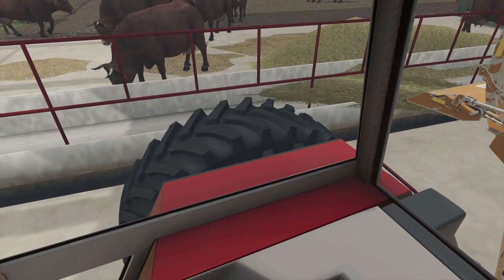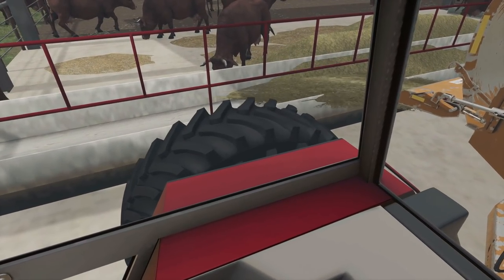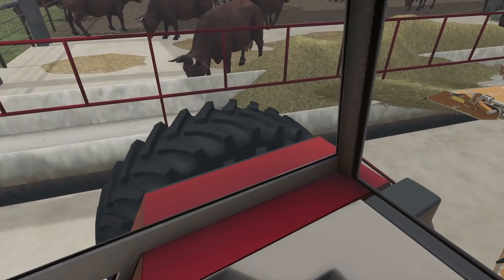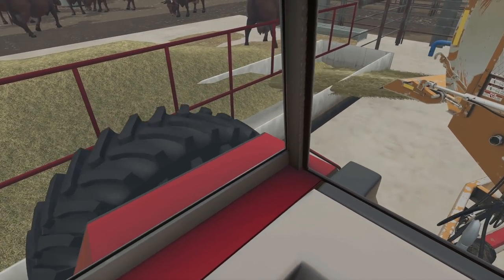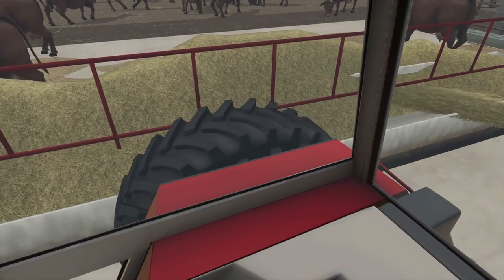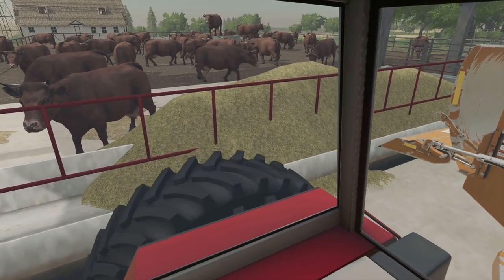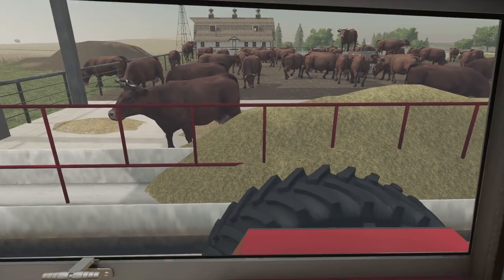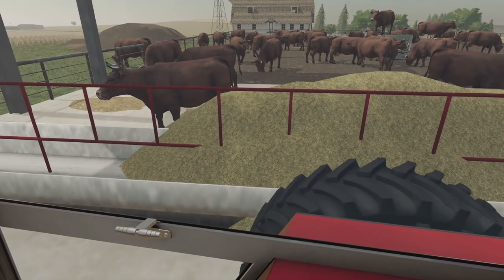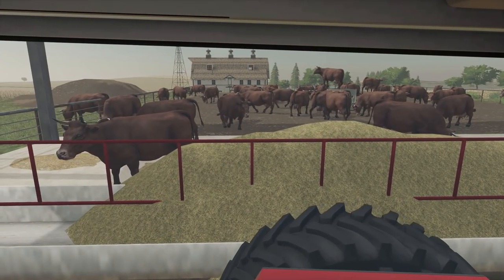I put it too close — went too close. There we go, mamas. Got plenty of hay there but I made a mess. A cow could live under that haystack there. Got some feed here, just a little bit. Yep, don't step on it.